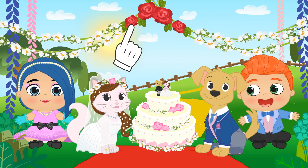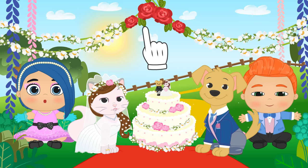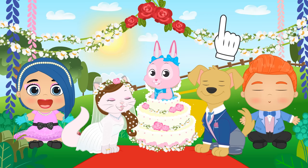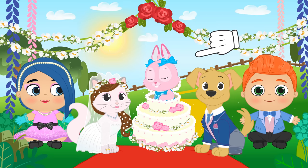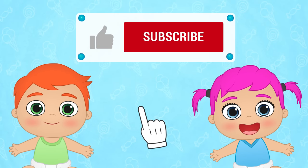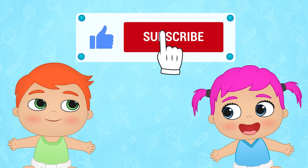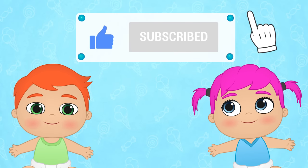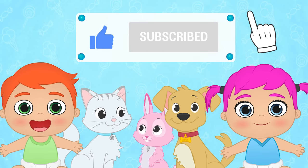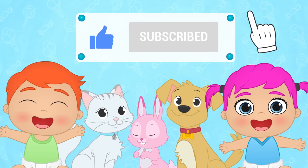Wait a minute! Where is Ruby? I think we know who's going to be the next bride! If you had fun with this video, don't forget to like it and subscribe to our channel! And join our great Toon Toon Games family! We'll be right back.